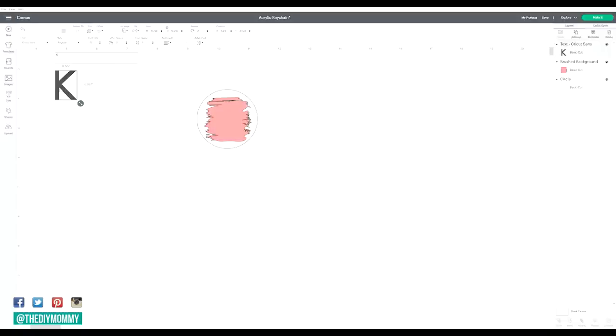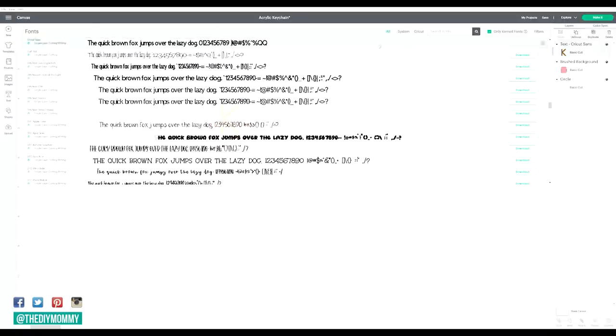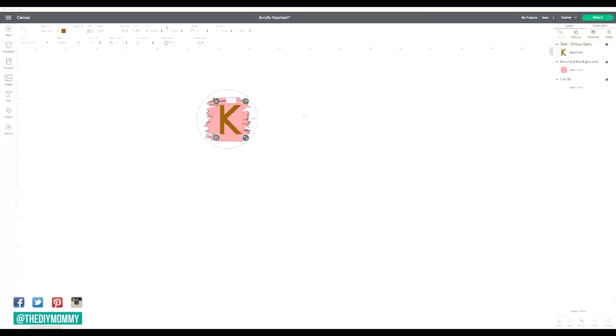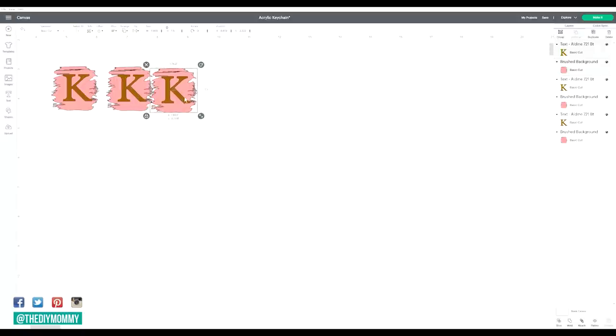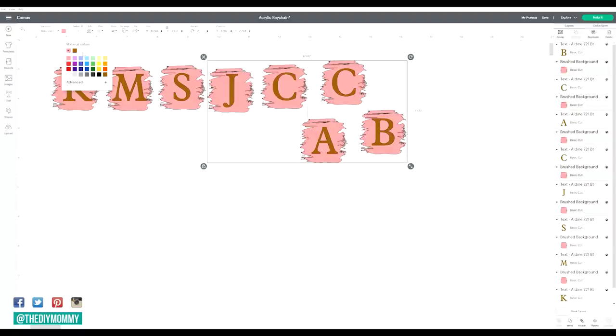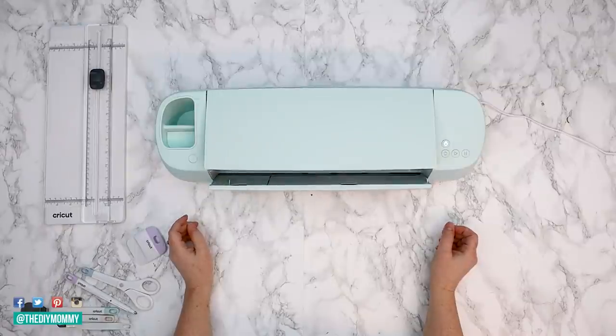Next, click on your text tool and type in the monogram you want to use. I'm using the letter K for this one, and then choose a font for your monogram. For my monograms, I'm going to choose the Aldine font. I'm making mine gold color because I know I want to make this a different color of vinyl. You can copy and paste these monogram designs and create as many as you want, changing each monogram letter. I'm going to make the background of some of mine pink and then change a few of them to green.